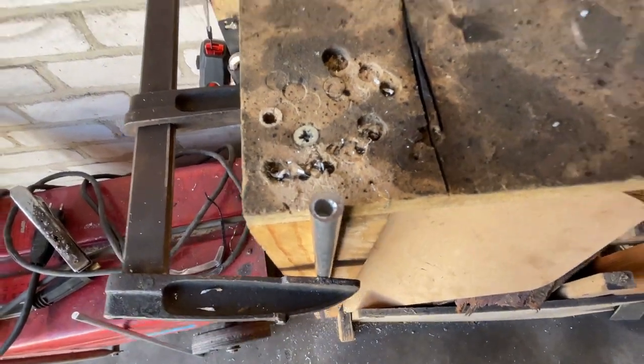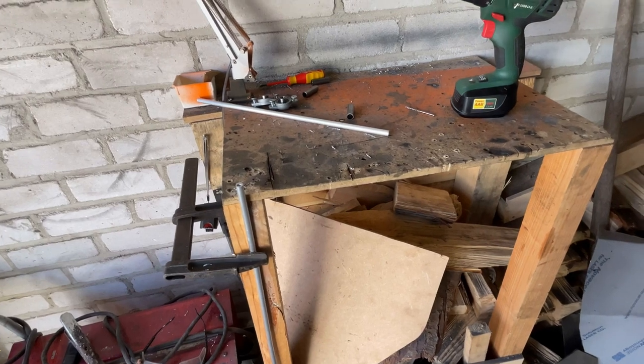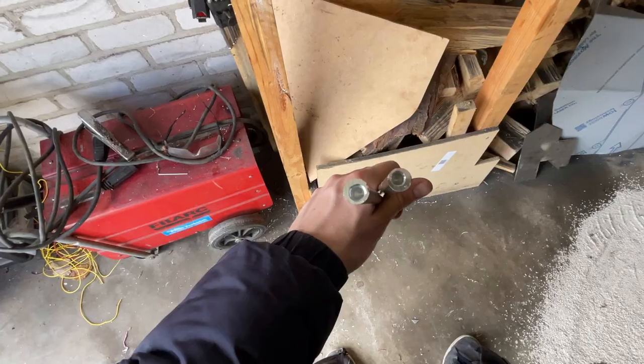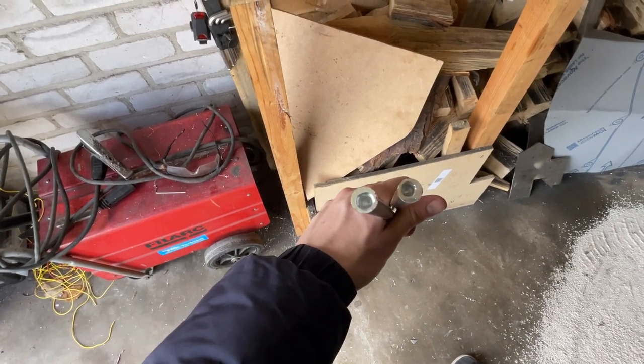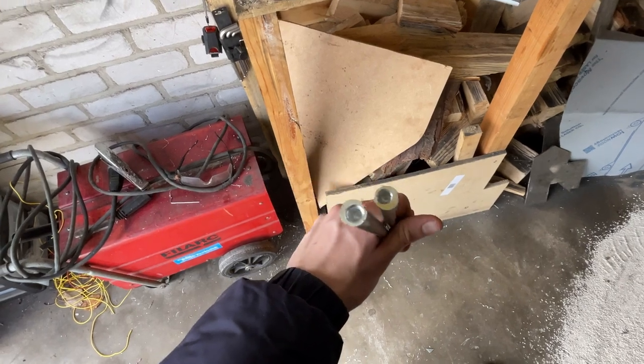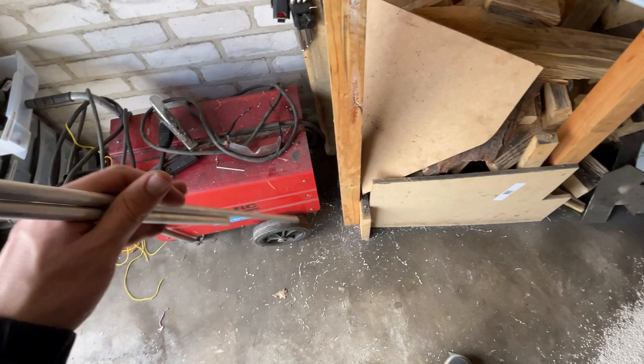The hole is not really in the middle, but yeah, it doesn't really matter that much because I won't have to adjust it later. Let's do the other three holes. Four holes later - that sounds like I'm on a golf course, but that's not the case. Four holes later, I drilled these holes and I have to get them tapped in a bit.